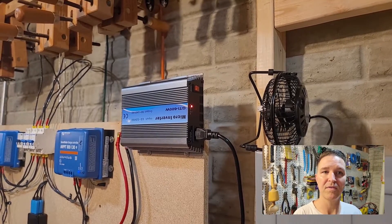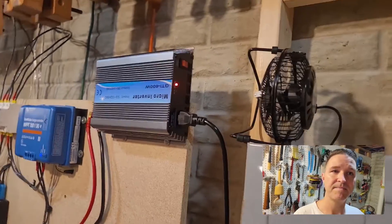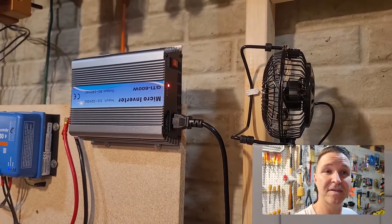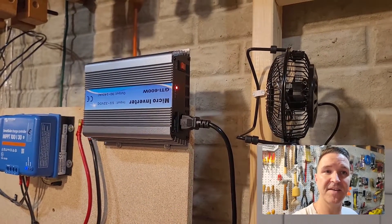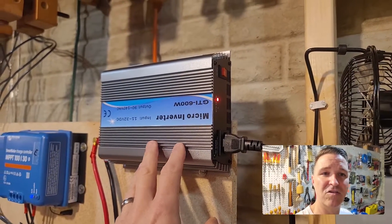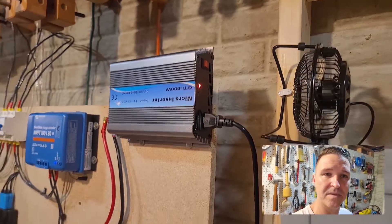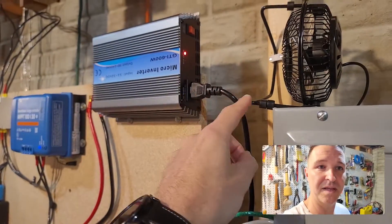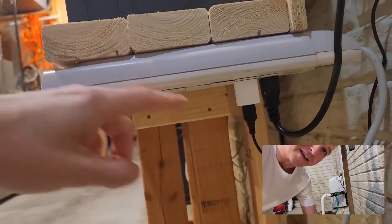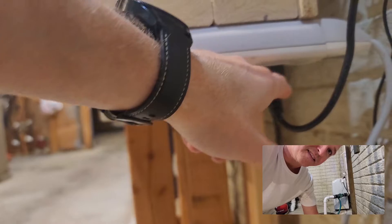Let me do a run-through of how this is actually hooked up. I have a little four-inch fan — it's actually an AC fan but it's a USB AC fan, so it only uses about 10 watts. Then here's my 600-watt Y&H grid tie inverter. The plug for that and the plug for my fan go down here and plug into this power bar right here.